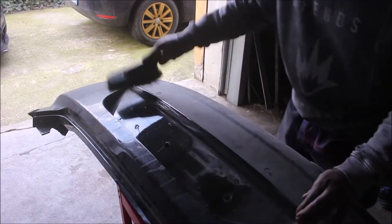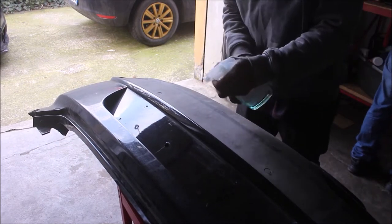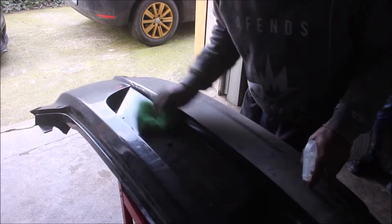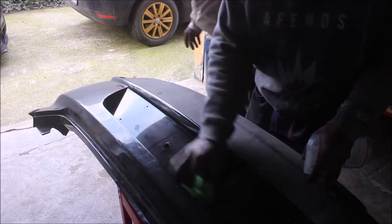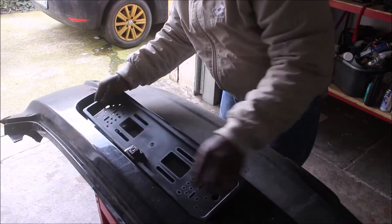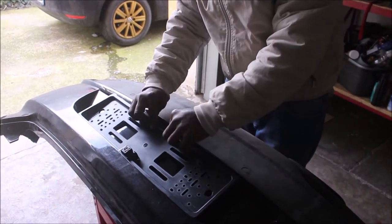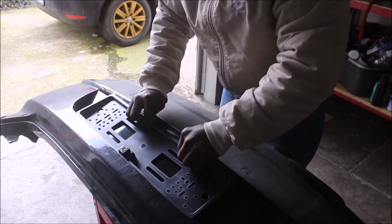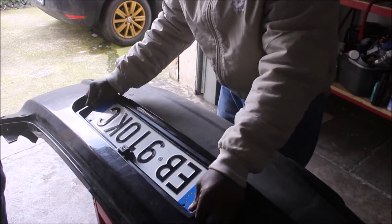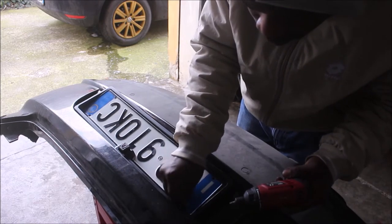Once removed, I cleaned up the dust on the surface in order to install the new one properly. We passed the cables of the new reverse back camera frame through the already-made hole at the center of the bumper. After that, we fit the license plate to the frame and proceeded to tighten it down with the pointed bolts.